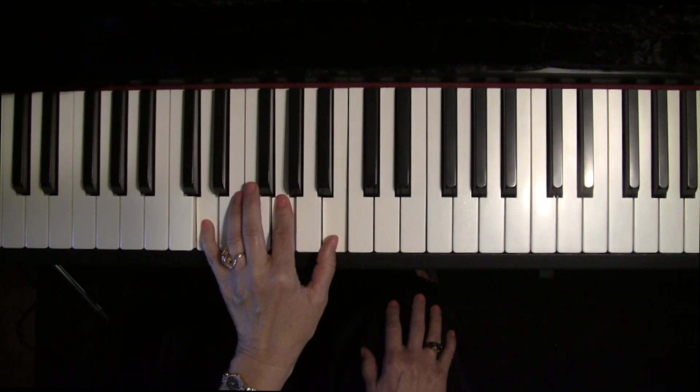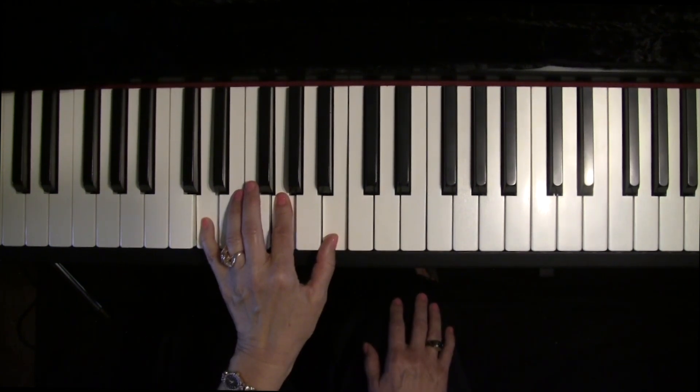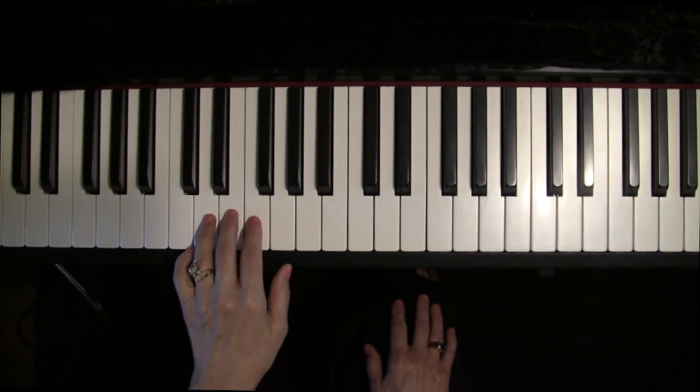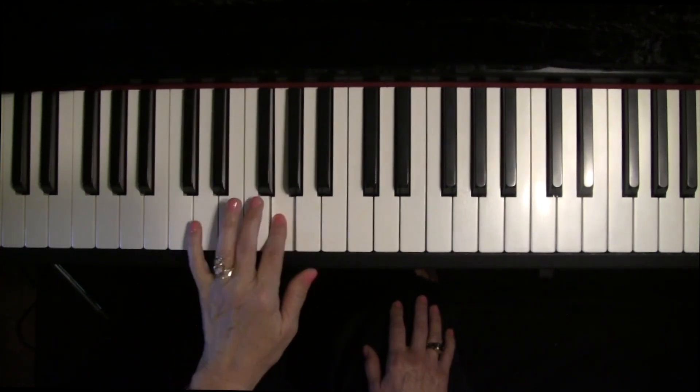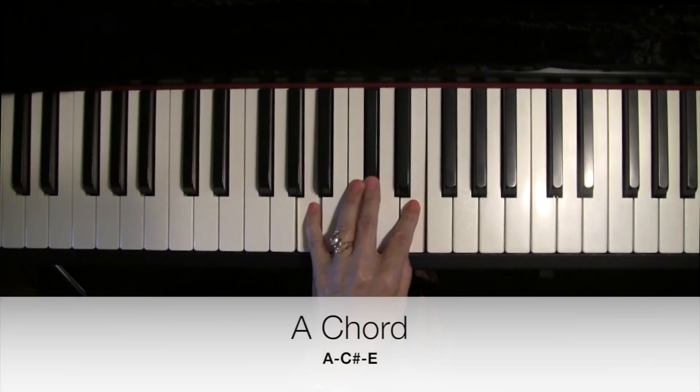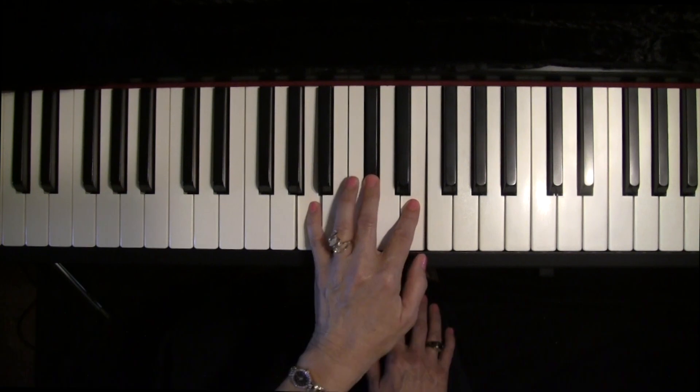Therefore, we can move smoothly from D chord to G chord — you can apply this to a gazillion songs. Then you go back to the D chord. Let's talk about A7. It's the V chord: one, two, three, four, five. Let's make an A chord, which you'll learn much more about in the Unlock the Key of A course.